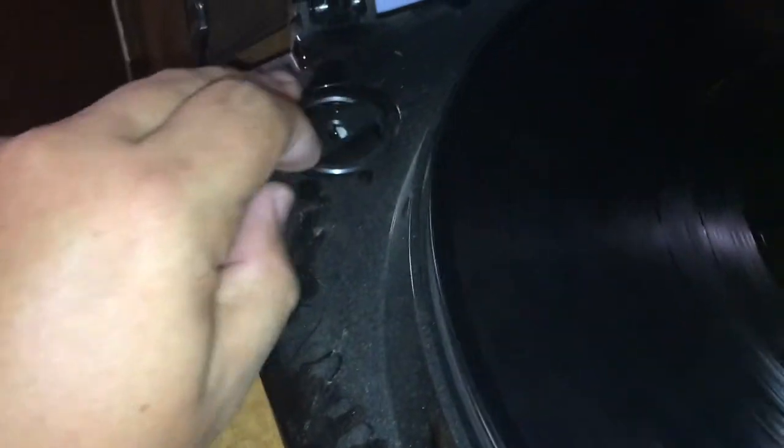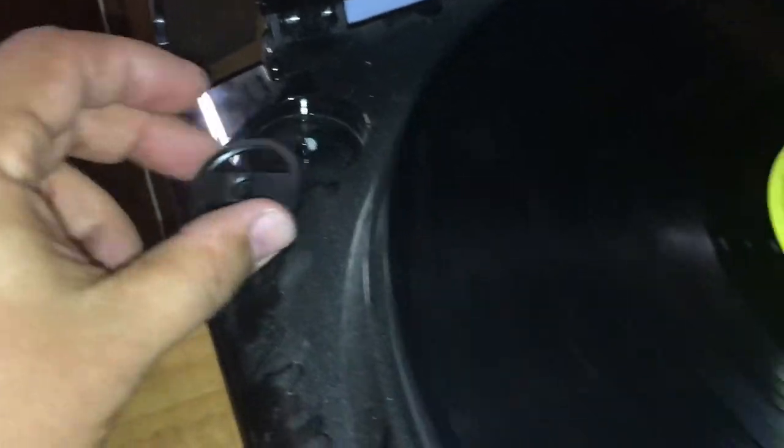I think I may have just figured out what this is — you know the 45-size records? This is the spacer. You put this on here and then set the 45 record on it and it spaces it out like it's supposed to be.